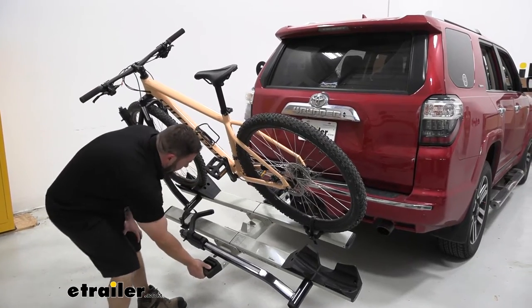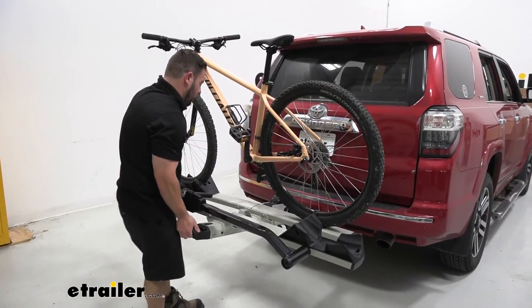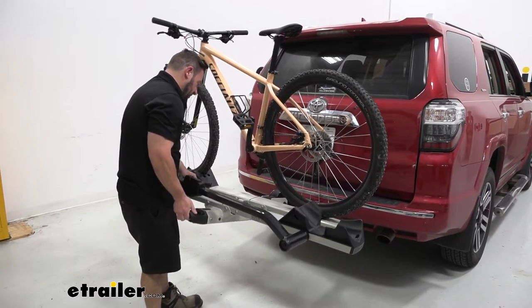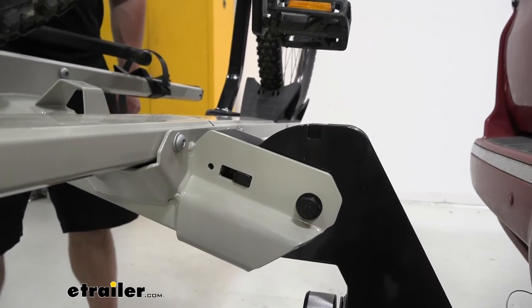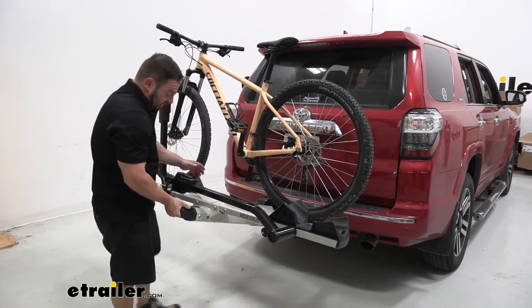It's going to tilt back up into place. You want to be careful — you have to go a little bit higher than you think because of the angle of the bike rack. You lift up, you can hear or see it click into place, and you let it back down and it settles right there, locked back in.